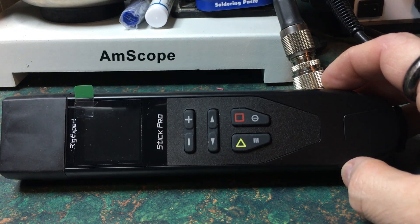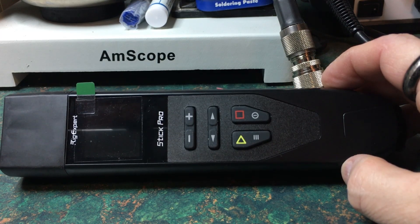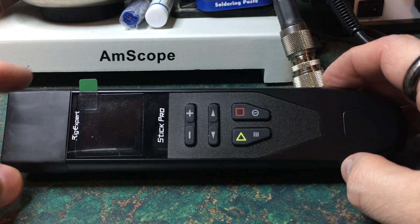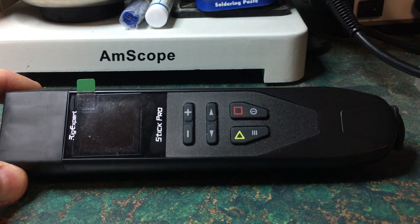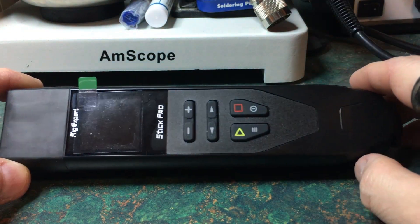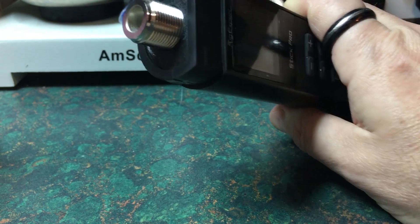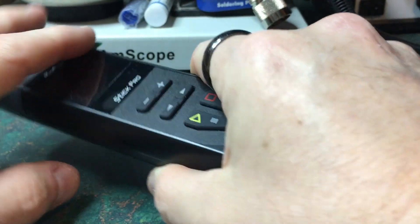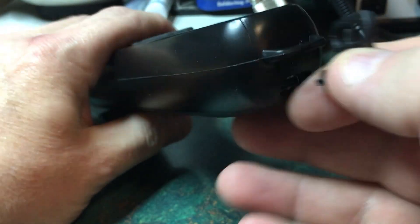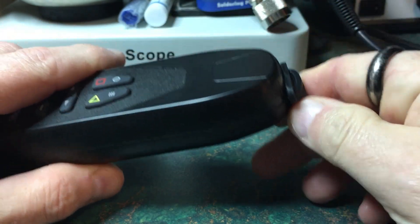This is a relatively new analyzer from RigExpert — an amazing analyzer for the value, and also for its compactness and usability. The analyzer is relatively weather resistant, with a rubberized cap that covers the end connector on top, a protection cover over the USB-C port, and a lanyard connection so you don't lose your portable analyzer while using it out in the field.